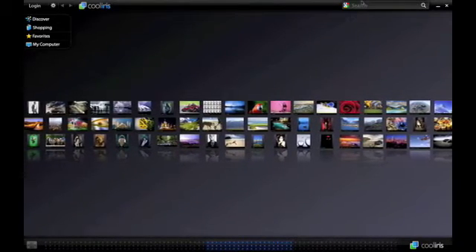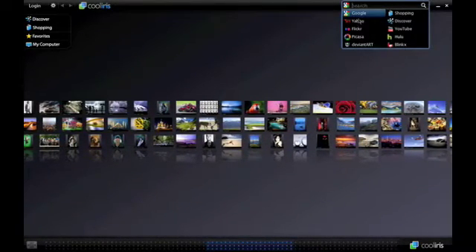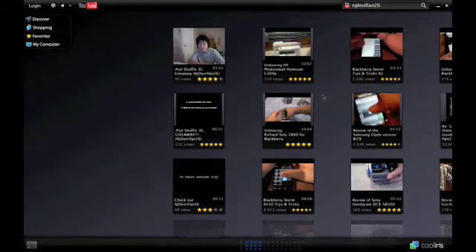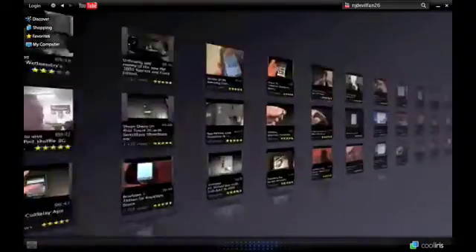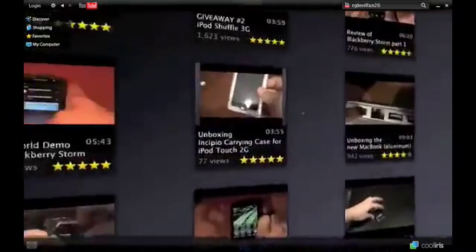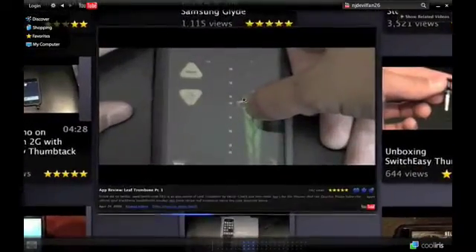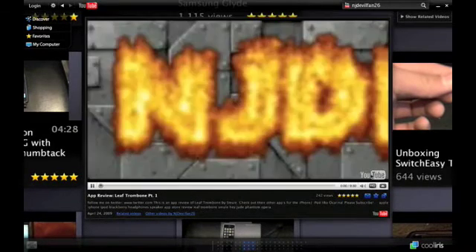The whole reason why I got CoolIris was for YouTube. You guys can see it goes through a whole bunch of search engines — Google, Yahoo, Flickr, Picasa, Debian Art, BlinkX, Hulu, YouTube, Discover, and Shopping. I'm just going to click on YouTube and type in NJDoubleFan26. And almost instantaneously, it comes up with all of my videos and all of the videos that other people have made about my channel. You can scroll through all of them, and you can actually play the videos right here. So if I wanted to click on the app review of Leaf Trombone, just click on that — it loads it all up. You even have the option for high quality, and it's ready to go.